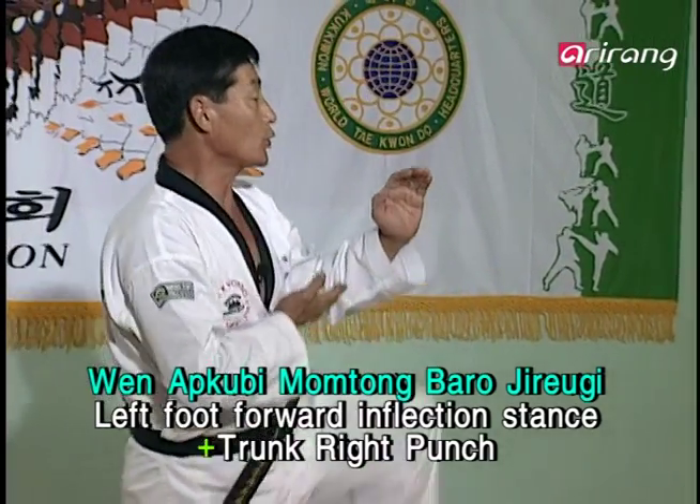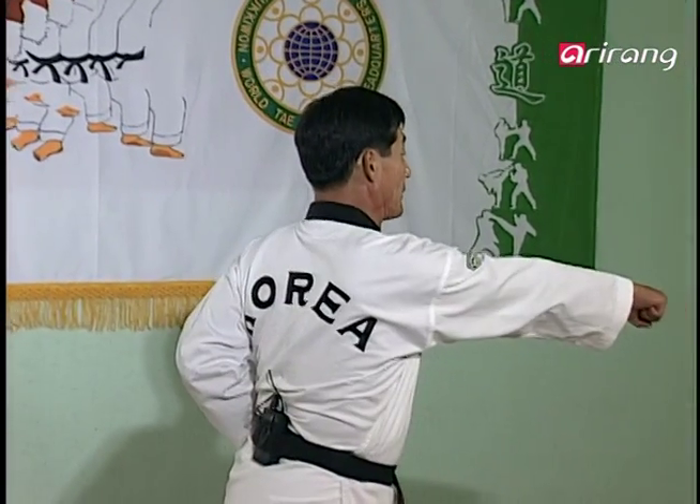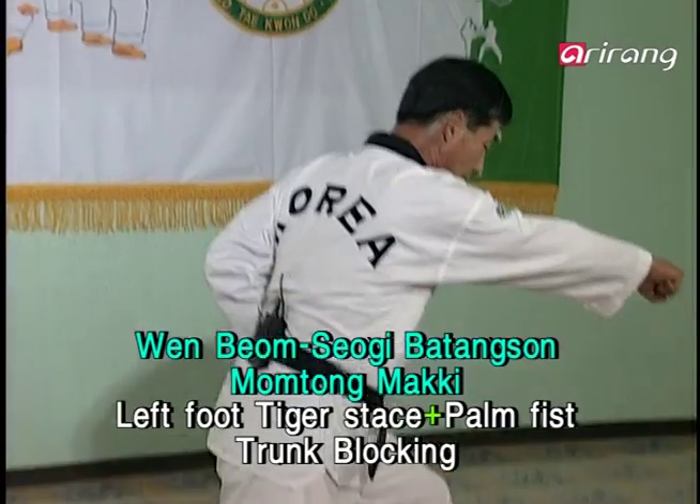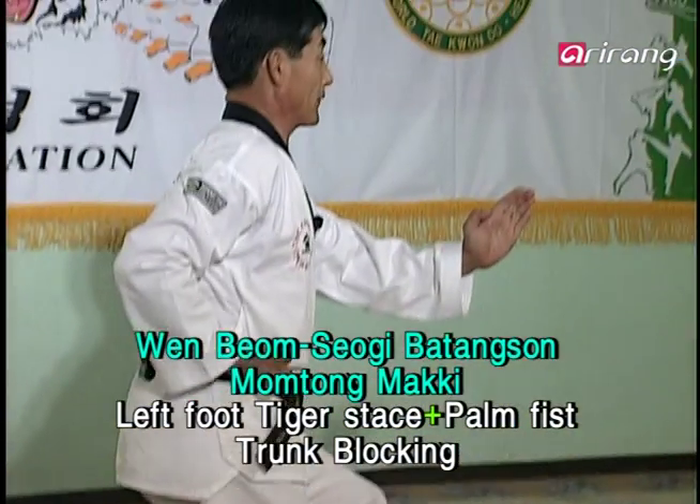If you back off from the kick in order to wind up with the punch, you not only waste time but also may lose your balance. And after the punch, you pull the leg toward you and do the Patang-son-mom-tong-mak-gi. Like this.